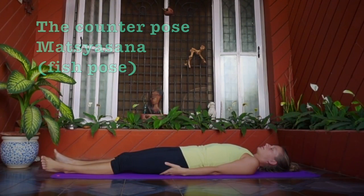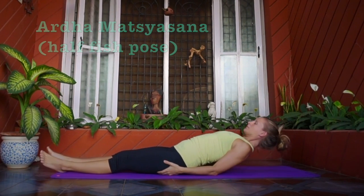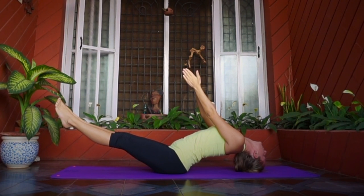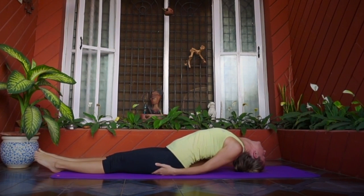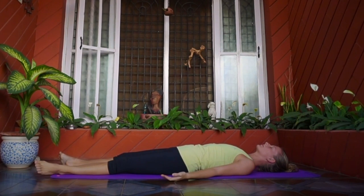The counter pose for Sarvangasana is Matsyasana, the fish pose. After Sarvangasana, a counter asana is practiced to relieve the stretch of the neck. Ardha Matsyasana or Matsyasana is commonly practiced as it bends the neck in the opposite direction, giving a counter stretch to the neck. The duration maintained for the counter pose should be half of the duration of Sarvangasana — a 2:1 ratio. After doing the counter pose, one can move the head sideways and enjoy the benefits of Sarvangasana while resting in Shavasana. It restores all the systems as well as the chakras after Sarvangasana. Ustrasana, the camel pose, and Supta Vajrasana are also counter poses.